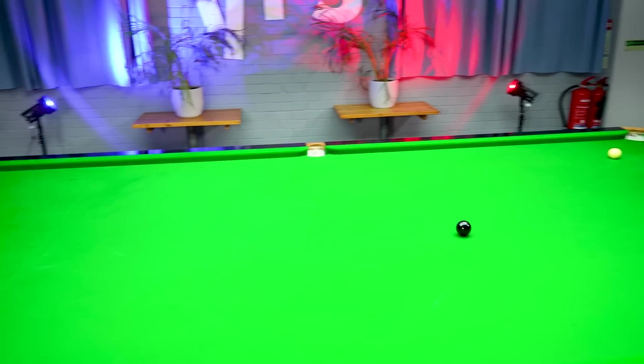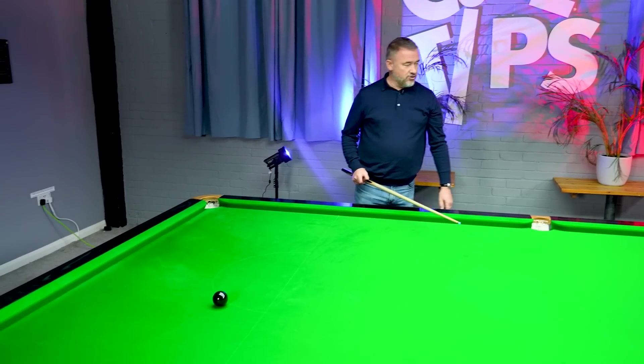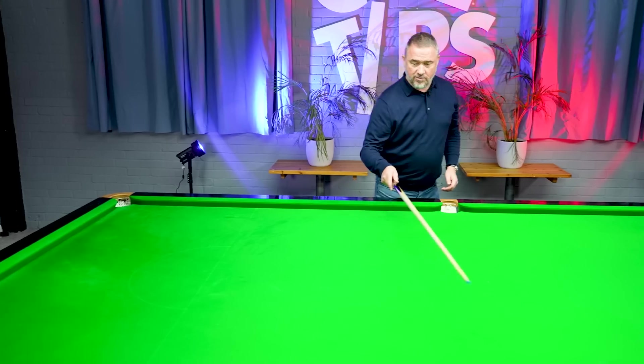It can go wrong, as you can see. I've actually played it not too badly, but I have left a pot on with the black into the yellow pocket.